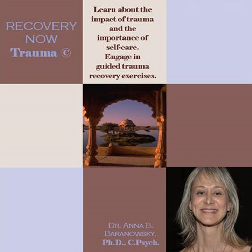Phase 1: Safety and Stabilization. In order to effectively begin our trauma work, we need to have the skills to engage in feelings of safety and stabilization in this moment and on demand.